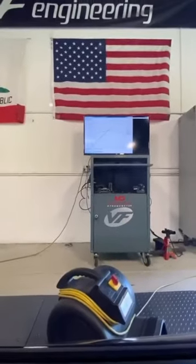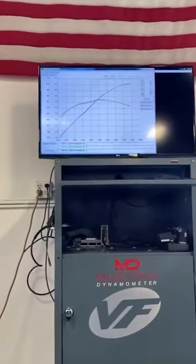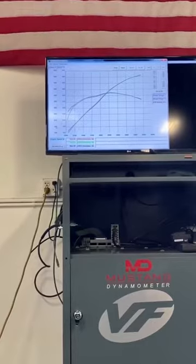There you have it. That's a run to well over 100 miles an hour on the dyno. You can see how consistent the car has been — you see a number of runs, three dyno runs right there, back-to-back. The dyno curve and torque curve are literally laying over each other. That's pretty wild.